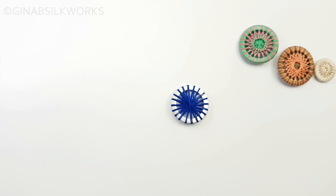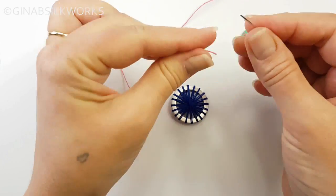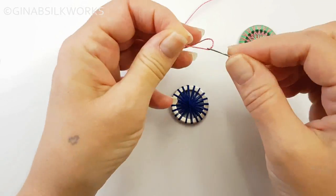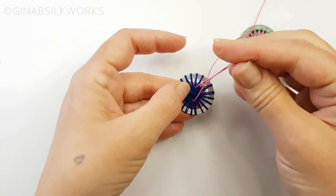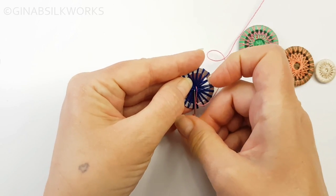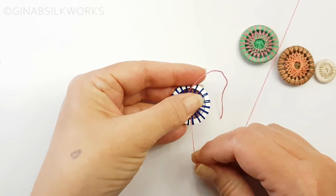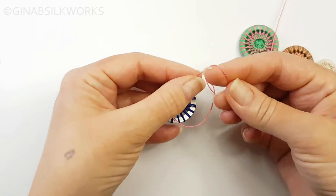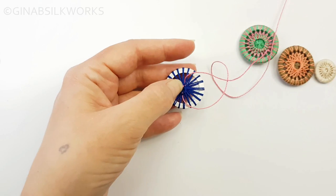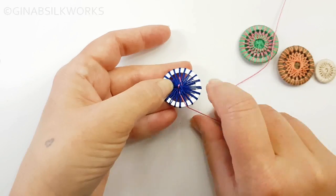Now we're going to go to color number two, also still on the spool. What I'm going to do is take the end, thread it onto the needle, put it through a few of the threads at the back of the button, and come around a second time. Then I'm going to take the needle away. If when I pull it it hasn't held, you can always put a knot at the end of the thread, pull it through, and trim close. So that just secures your second thread.